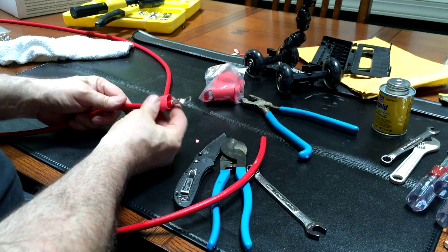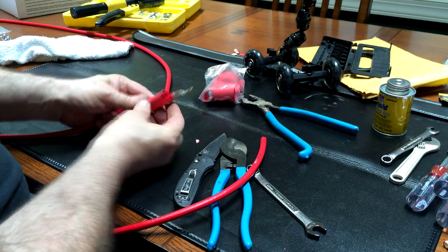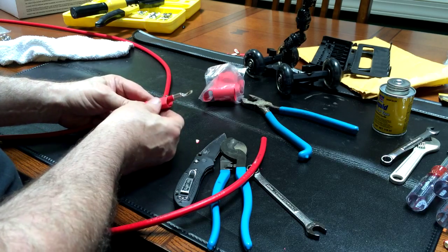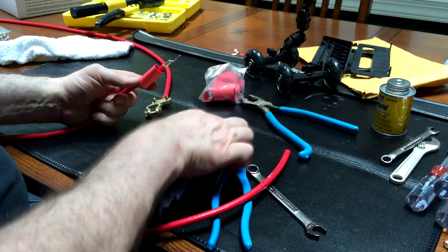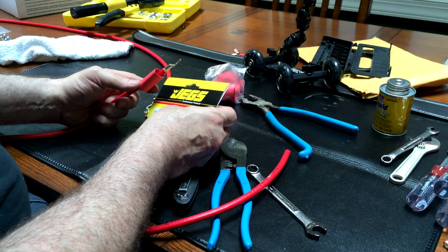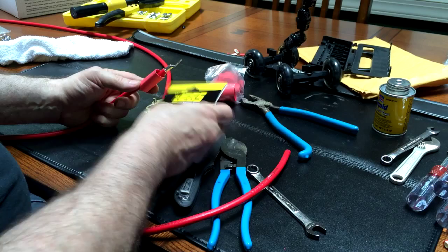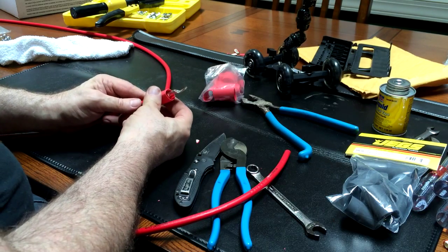The next thing we're going to do is get the heat gun out and shrink this thing up. Remember it's got adhesive inside — these are called heat shrink tubing sleeve adhesive liner seals. So that's what we're going to do next: get the heat gun out and warm this up.